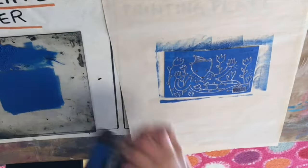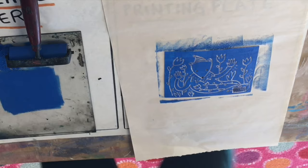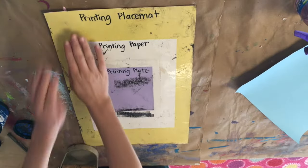Remember, speed is important here. If you keep rolling it out, your ink is going to get more and more dry, and it will be difficult to make a good print. Also, please remember to leave your brayer in the inking area before you move over to the printing station.